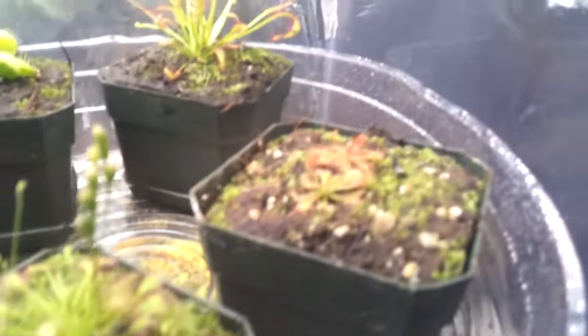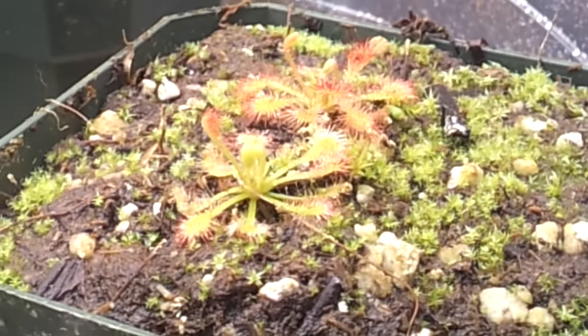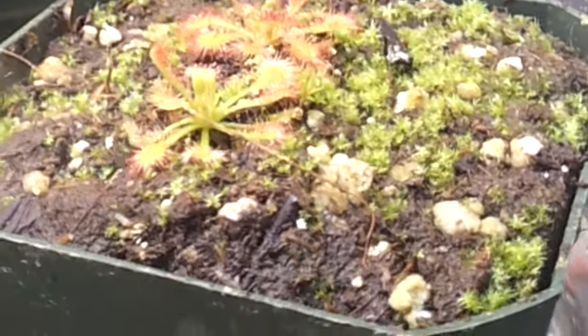Moving to the next one — Drosera Spatulata. There's two over there, and also live sphagnum.